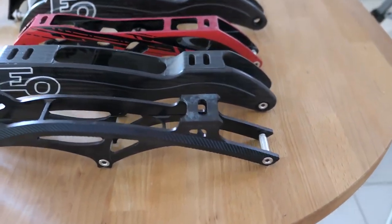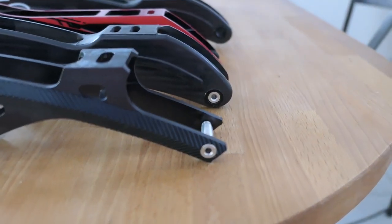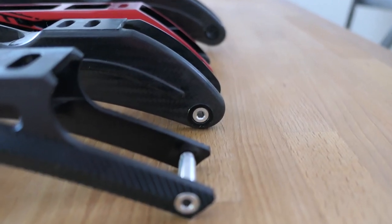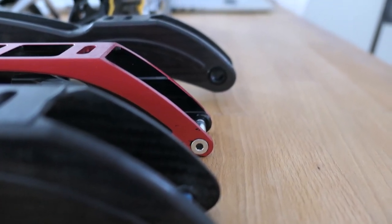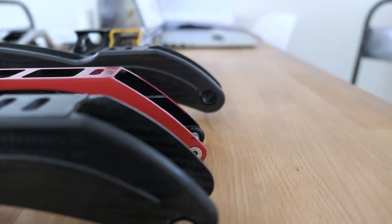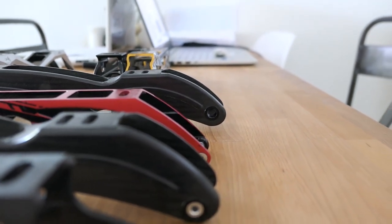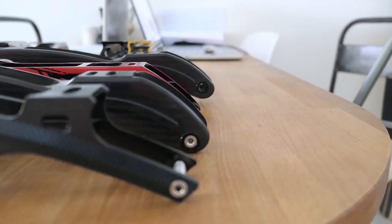Here you can see the Takino 12.4 compared to the Eoskate 12.6 — the difference is visible at the front. The 12.8 is a little longer, and just behind you can see the 13.2 from Eoskate, so you can clearly see the difference in length between the different frames.